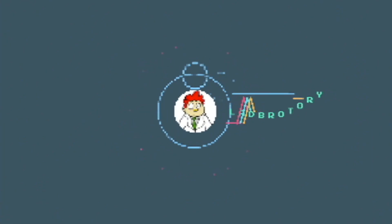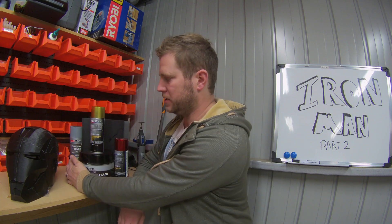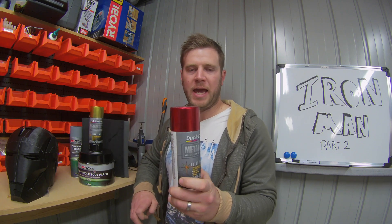Hey guys, welcome back to another video from Labbotory. It's Alex again and this is Ironman part 2. Today I'm just going to go over how to use a purpose body filler on the Ironman mask, filling in all the imperfections, and then using the sandpaper to give it a nice clean finish. Then we're going to use the surface primer spray paint to give it that car finish that we're after, use the beautiful gold spray paint on the faceplate, and this beautiful candy apple red.